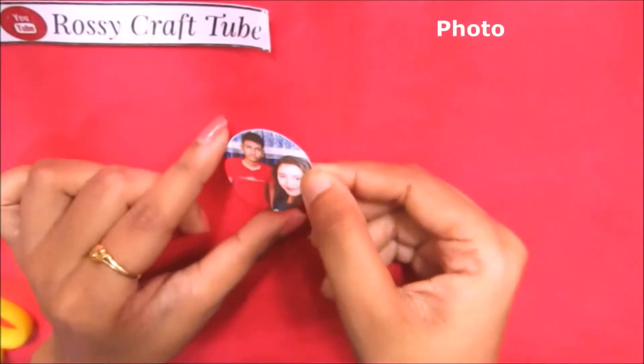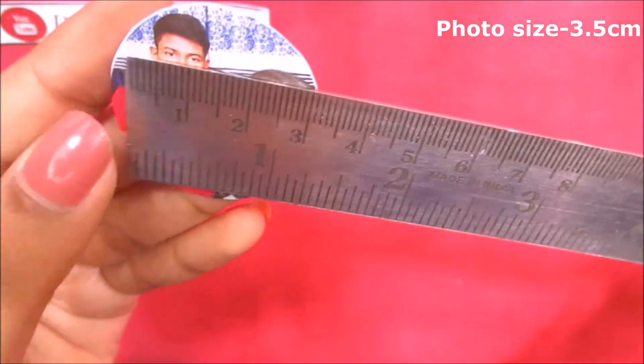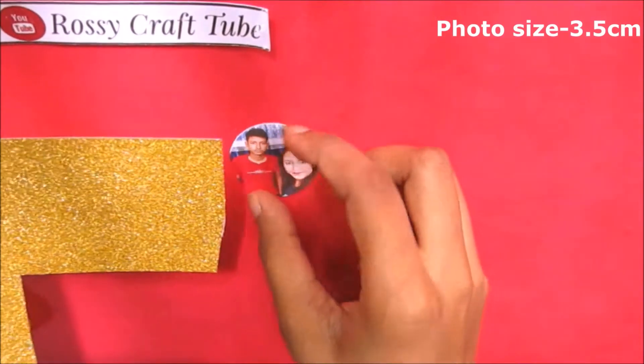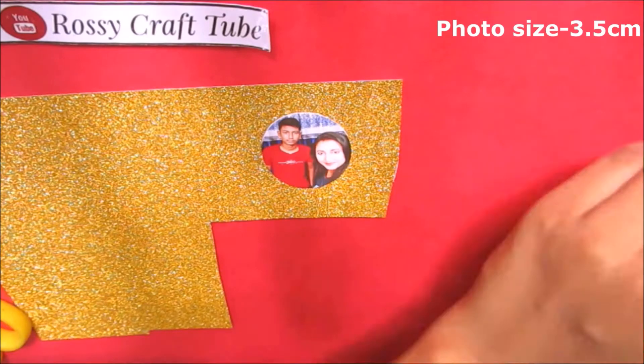Take a photo of size three centimeters to four centimeters. Now for the base I'm using a glittery golden cardstock.